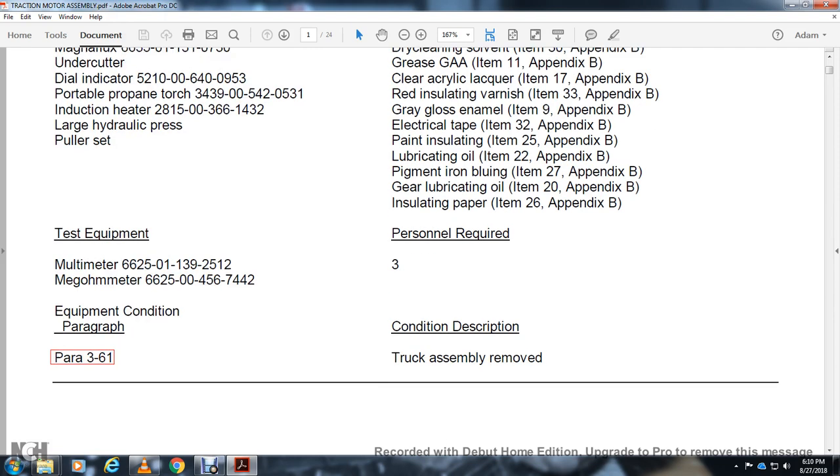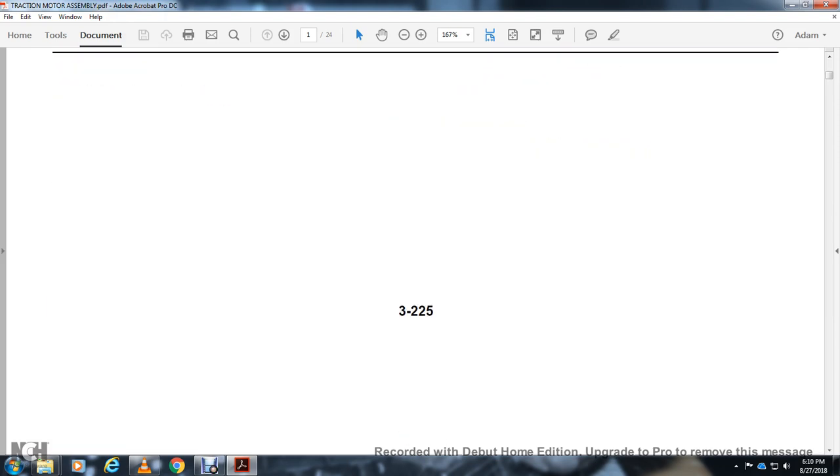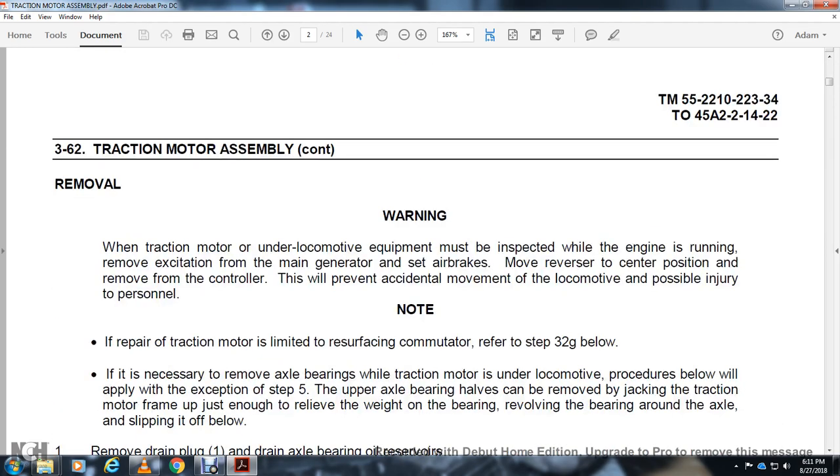Personal required conditions: truck assembly removed. Warning — when the traction motor is under the locomotive, the equipment must be inspected with the engine running. With the excision of the main generator, set air brakes, remove the reverser to the center position, move the controller. This prevents axle movement of the locomotive and possible injury to personnel. Note: if repair to the traction motor is limited to resurfacing the commutator, refer to paragraph 32G below.